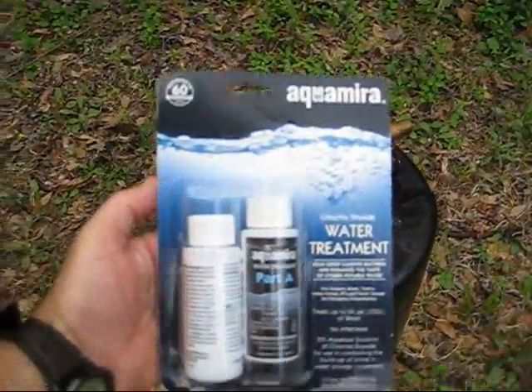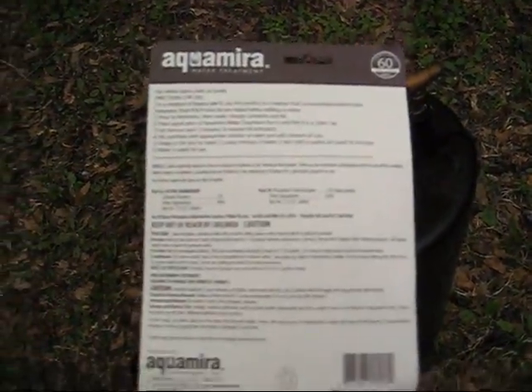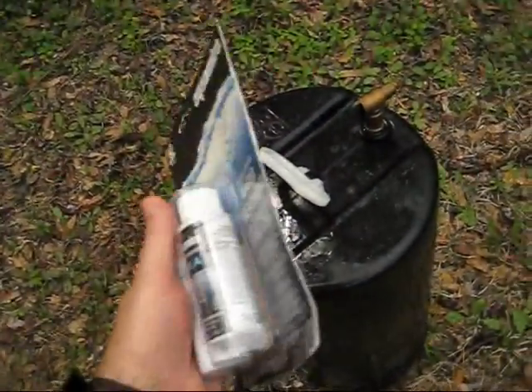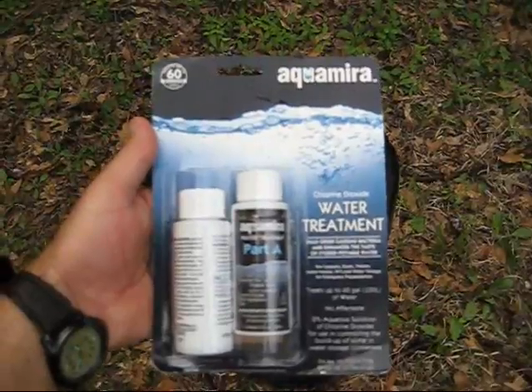We're going to be using this Aquamera water treatment. A lot of people use bleach for their water treatment, but that can leave an undesirable taste in the water. So we're going to try this and see how well it works out.